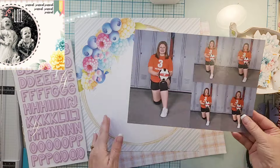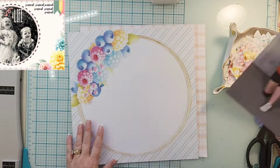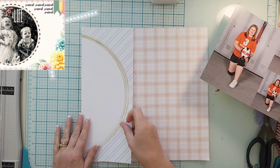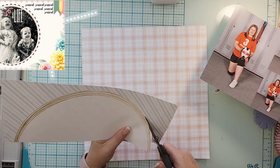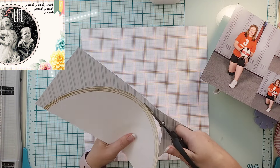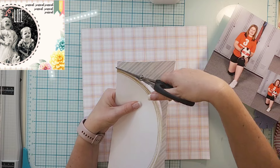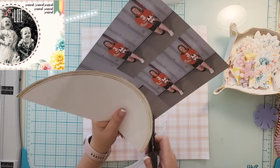Hi everyone, it's Crystal with Pineapple Papers, and I have my first design team project using the amazing Sweet Summer kit from Color Rush Studio. This is the July kit and it is all exclusive, so super exciting. We also have an exclusive sketch with a challenge — you can see the sketch in the upper left-hand corner.